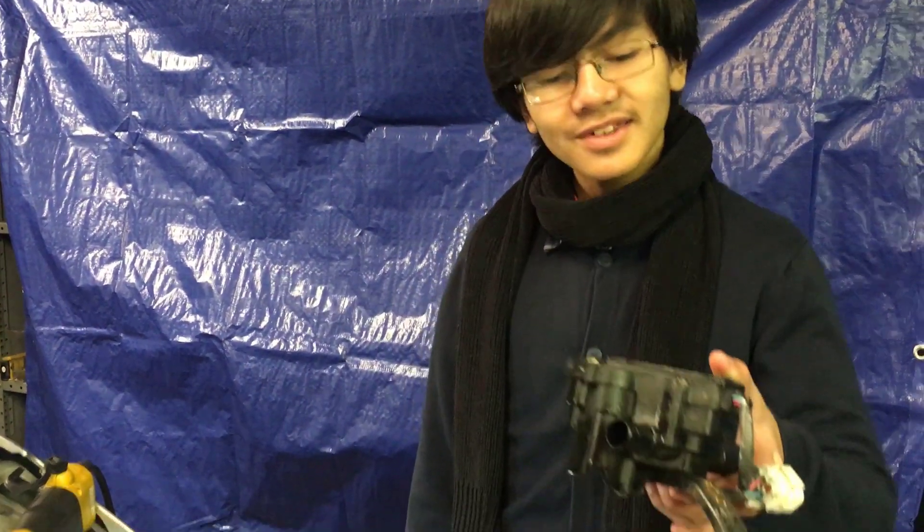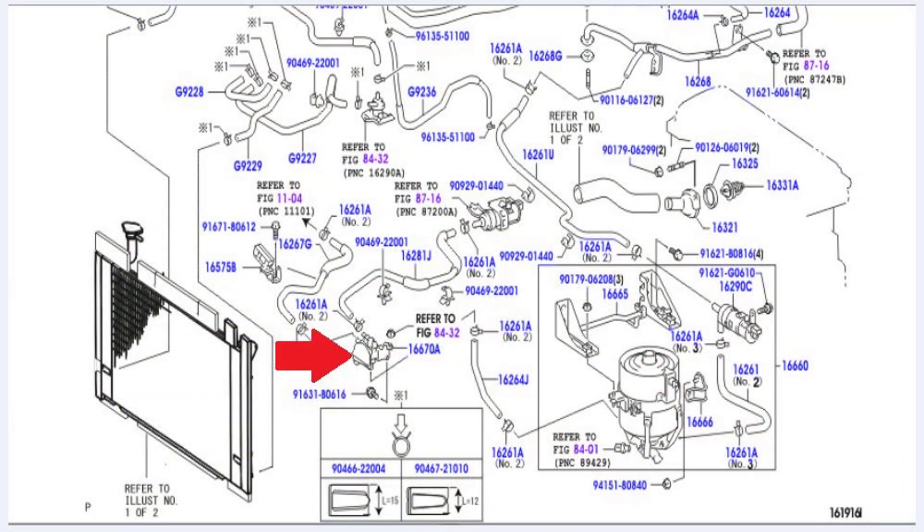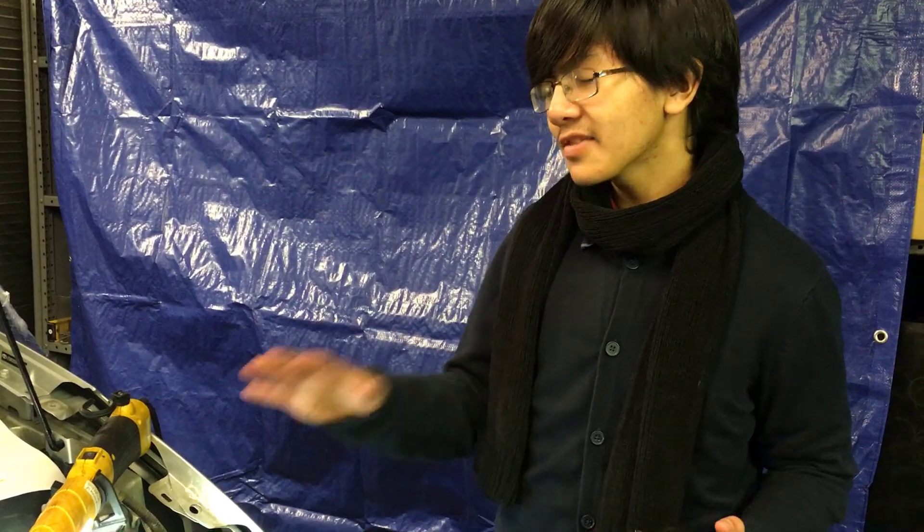Hi YouTube, I'm Aiman, and welcome back to one of my auto repair videos. This is part 2 of how to remove and replace the coolant flow control valve in the 2004-2009 Toyota Prius. I recommend that if you haven't watched part 1 already, you should watch part 1, because a lot of this won't make sense.